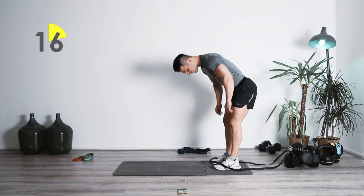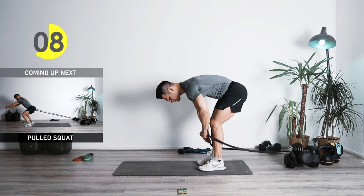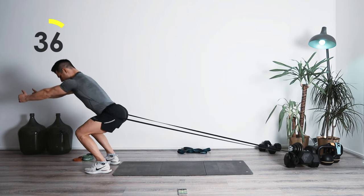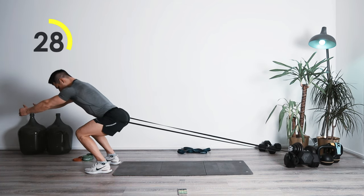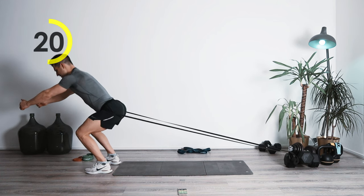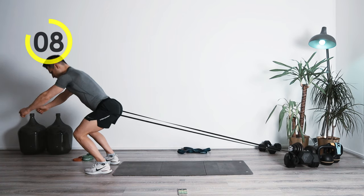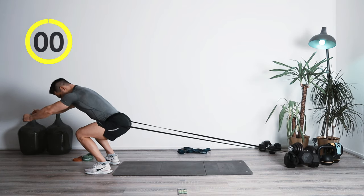15 seconds rest. Once again switching to the same position — the next exercise is going to be the squat, but this time you're going to be pulled backwards. Arm goes straight to the front. Basically the band is pulling me back, so I'm using my arms to create that balance so I'm not going backwards or falling backwards. Perfect job, one more. Awesome.